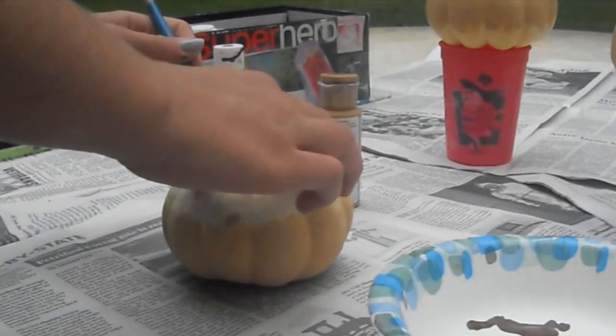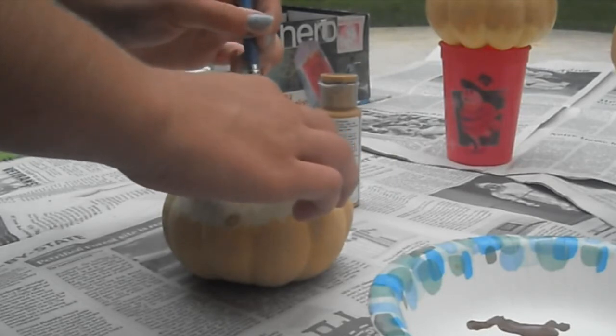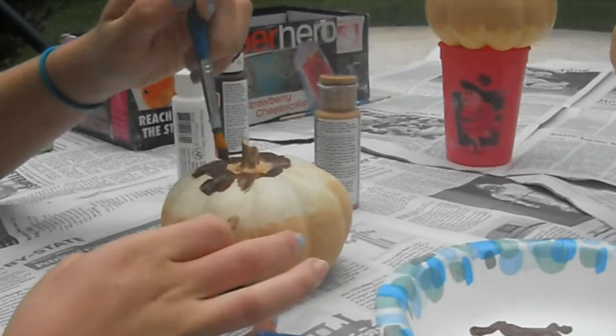Now I'm going to be doing a chocolate pumpkin first, then a strawberry one, and then a vanilla. So first I'm going to just paint on the brown.